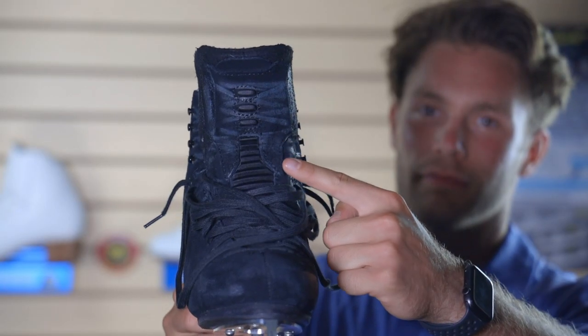I also find this tongue to be super comfortable and durable, as it gives me a better feel for my skates when I'm on the ice, but still goes back to where I need it to be when I'm not pressing against it.